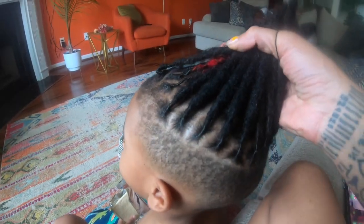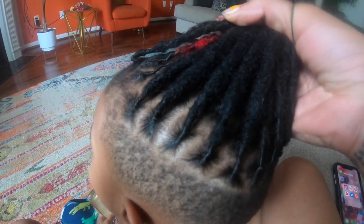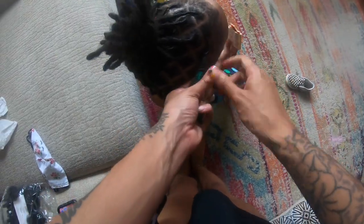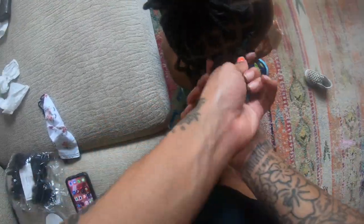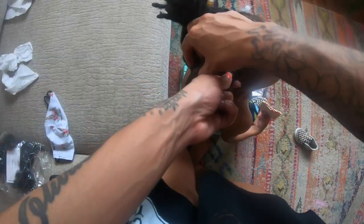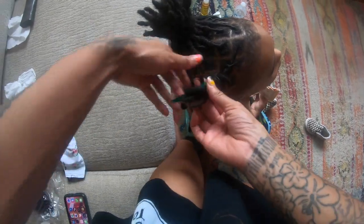I've finished retwisting his hair. Now I'm going to set it with Dr. Lock's Imani locking spray to add an extra hold. I also want to show you the final result for the lock additions extensions — voila! They look just like my son's natural locks. They're slightly darker than his natural hair color, but you really can't tell the difference. Now we're going to move on to styling. I repeated a hairstyle — if you're interested in an in-depth tutorial on this style, I'll have it listed below.